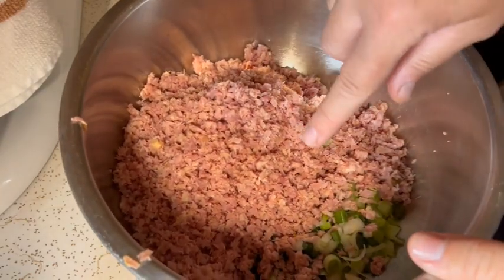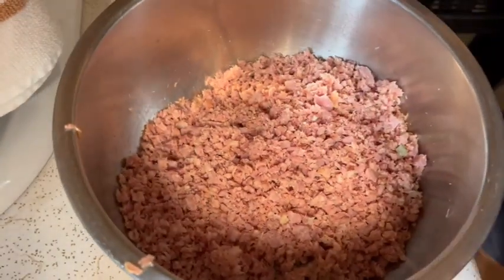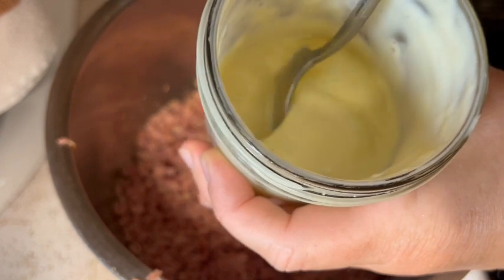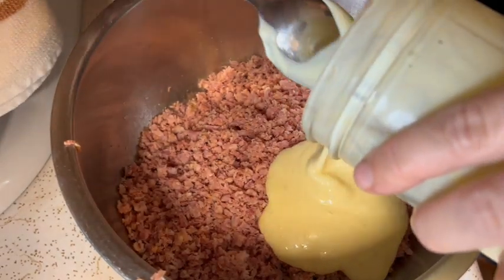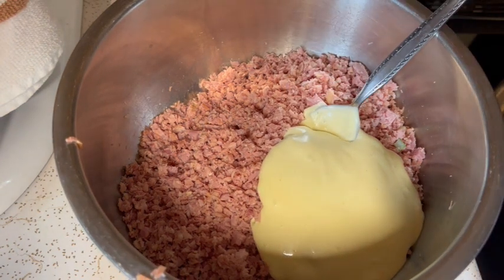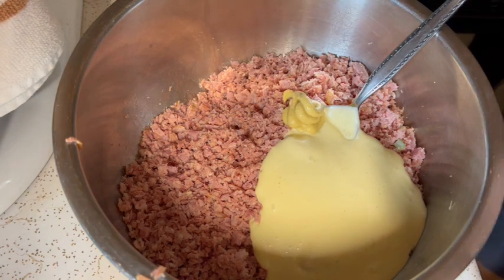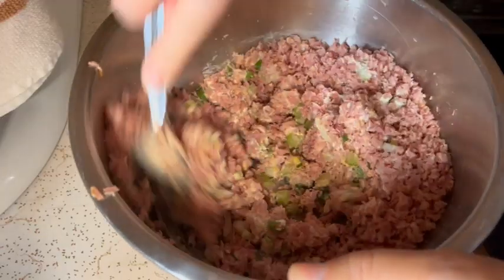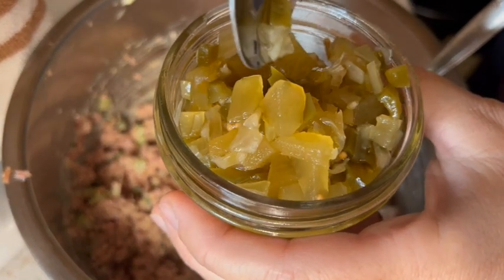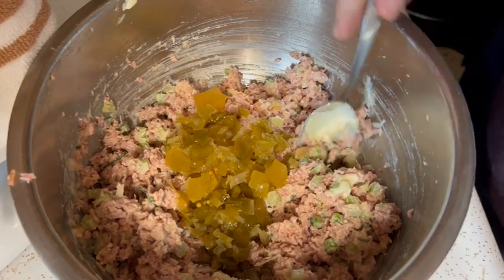In our bowl we have our ham, our onions, our chives, and our celery. I have homemade mayonnaise and I'm going to be using probably a half a cup of this based on how much ham I have. And then maybe a tablespoon of Dijon mustard. We are also adding some of my canned sweet and sour pepper relish. Relish is always a good condiment to add into ham salad — don't be afraid to go crazy with it. Probably three tablespoons is what I put in there.